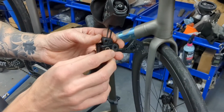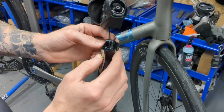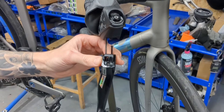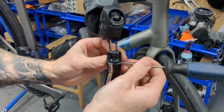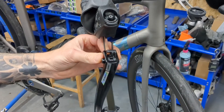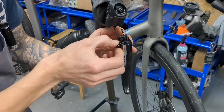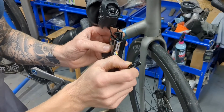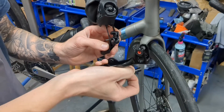If you accidentally pull the pin out all the way, you can reassemble it, but it's just a bit easier if you keep it engaged. That will free up the barrel — you can use something to push it out to the side, outboard of the bike. And then once the barrel is removed, we'll be able to take away the original lever.